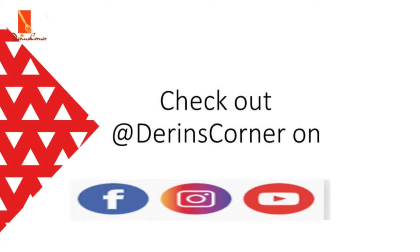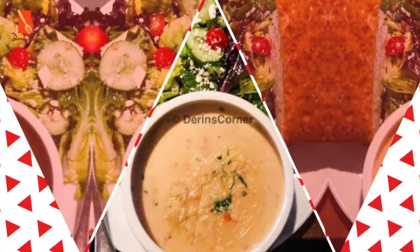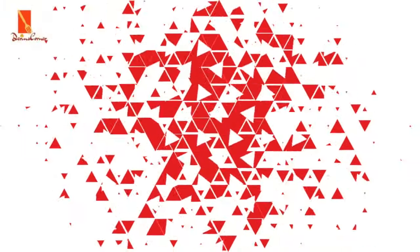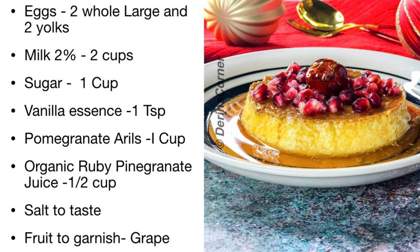If you're yet to subscribe to my channel, please don't forget to do so now by clicking on that subscribe button you're seeing on your screen right now, and then also click on the bell icon so you get notified when I have new videos up. So let's start with the list of ingredients.